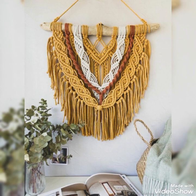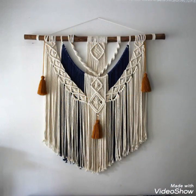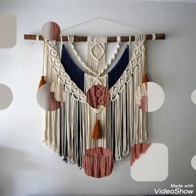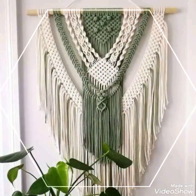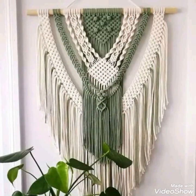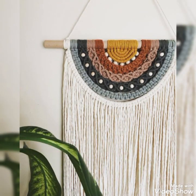I have uploaded many collections of macrame wall hangings in different sizes and different color schemes, and every type of macrame wall hanging design is available on my channel. In this video I have collected some more designs with different contrasting color schemes and in different sizes. These designs have very attractive and gorgeous contrasting color schemes.